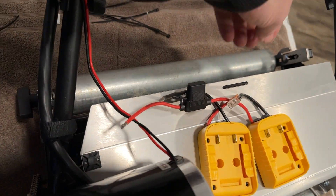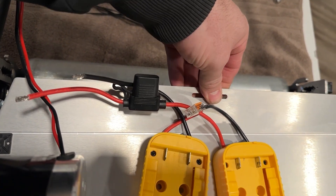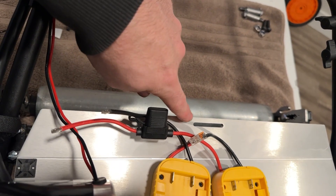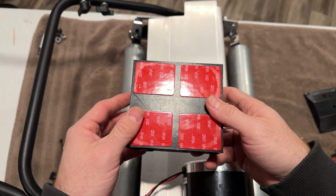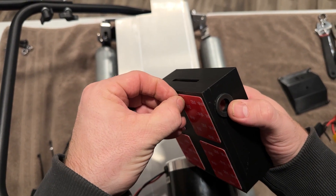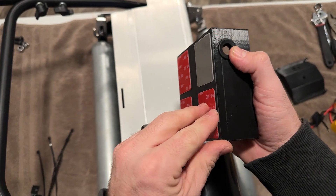You could technically use this slot here to hold the zip ties, but this is actually for a part we're coming out with soon that holds the grass catcher, so I'd probably keep that free. To mount the RMM Pro wiring box it's very simple — we've already pre-applied the VHB, so go ahead and just peel off the backing tape on each one.